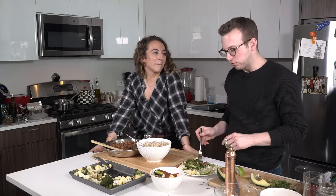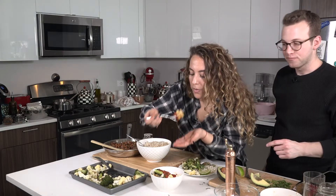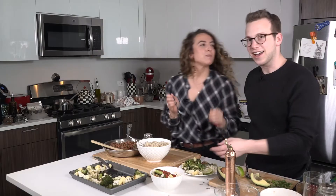How is it? Real good. Mmm. Oh my God. Right? You did such a good job. Yeah, because I cooked everything.